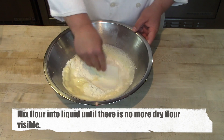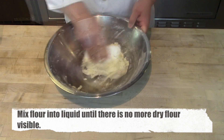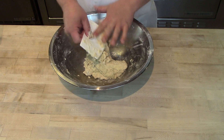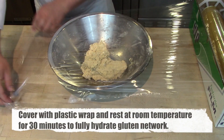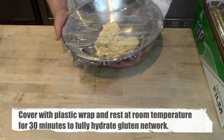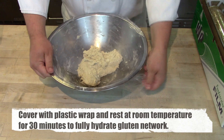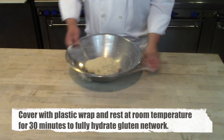Add the flour into the milk and egg mixture and stir it together using a plastic bench scraper. All you're trying to do here is get a cohesive, shaggy piece of dough — not kneading yet, just making sure there's no dry flour visible. This allows the gluten structure to fully hydrate before kneading. Cover with plastic wrap and let it sit at room temperature for 30 minutes.